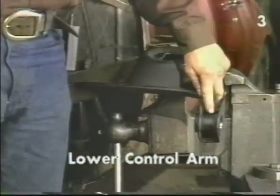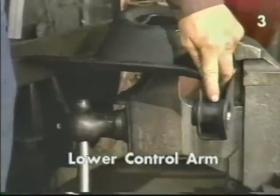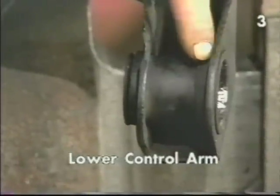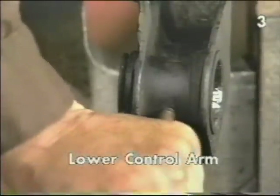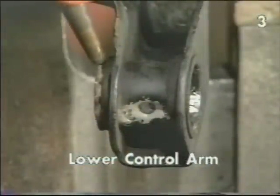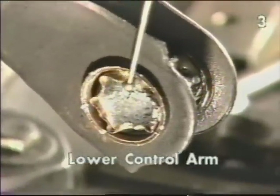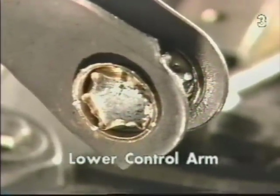In this view of the lower control arm, we can see the location of the outer metal sleeve of the bushing. We're going to take a metal drift and drive it into the bushing, collapsing the bushing into the bore of the control arm and remove the bushing. This view shows the steel sleeve adequately collapsed into the bore of the control arm. Now we can take a chisel and finish removal of the bushing sleeve.